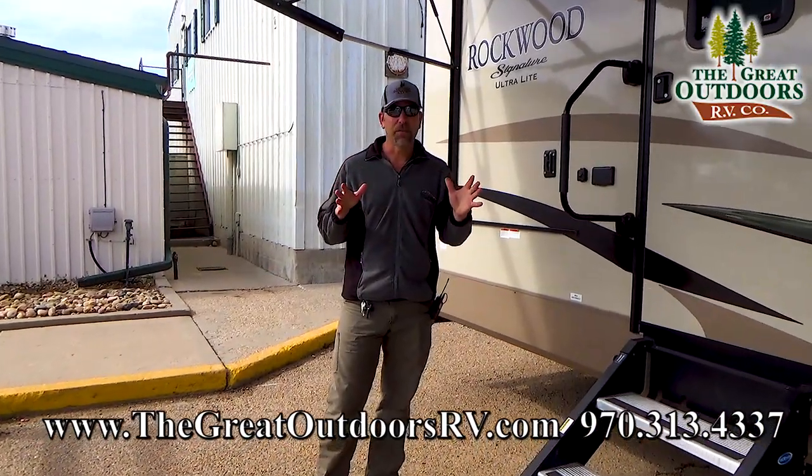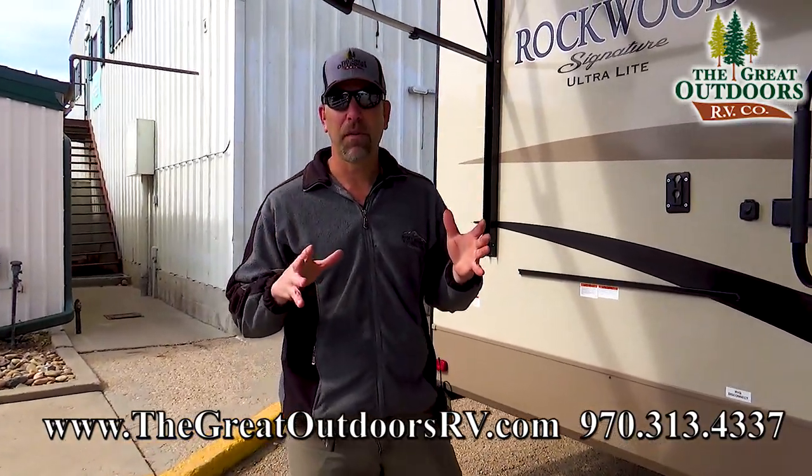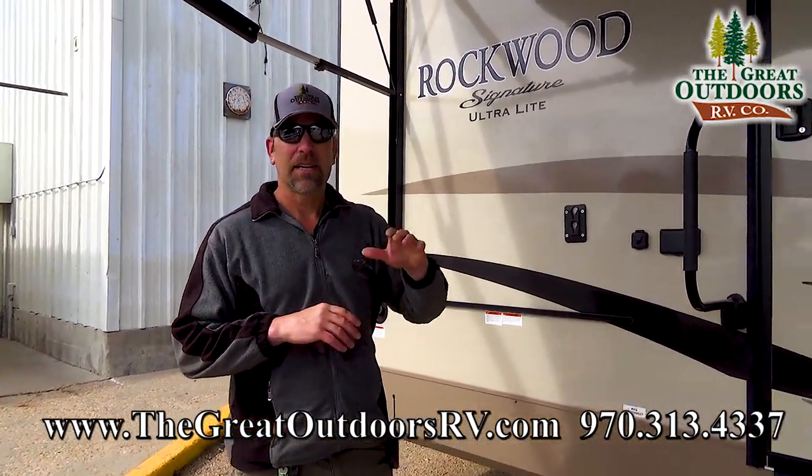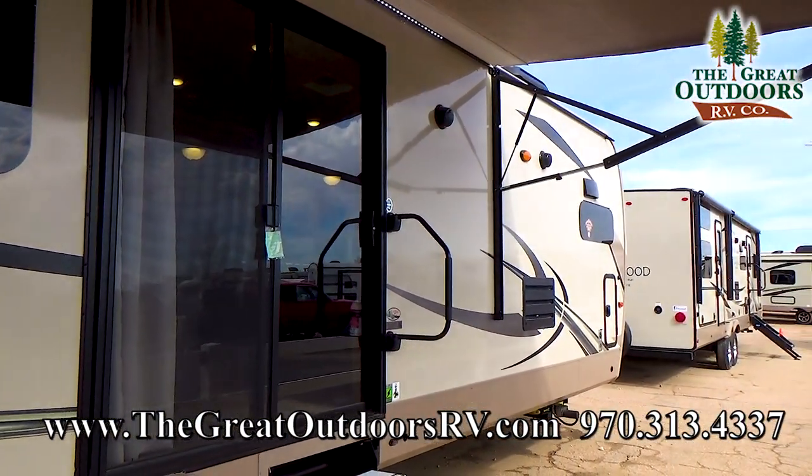I love the 8335. I think it's one of my favorite floor plans in the Signature Ultralight series, and the reason for that is because it's got a front kitchen, it's got some theater seating in there, and this is also going to have a rear bedroom with a king-size bed.